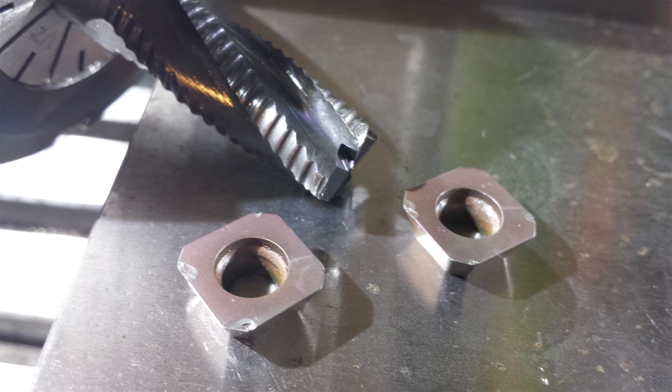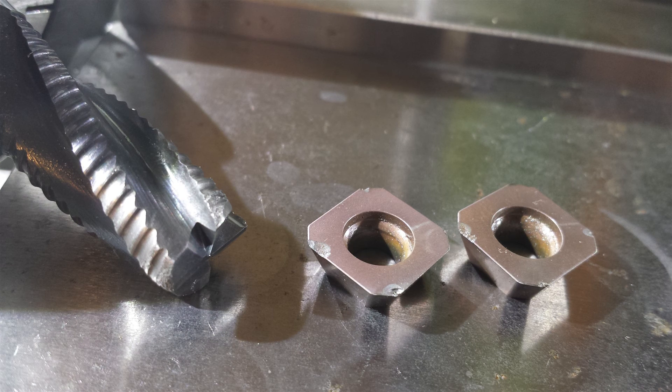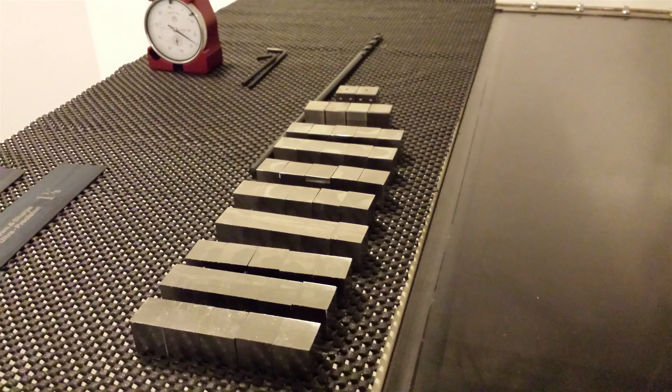And there are those carbide inserts, and also the roughing end mill, just taking a real beating. Most of the chips were from crashes, but without crashing it still kind of rounds over the cutting edge. And here's what I have left — these are ready for the finishing operations, which will be in the next video.